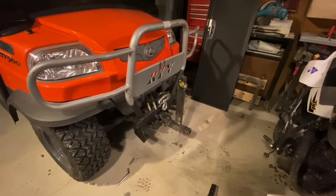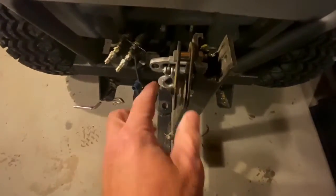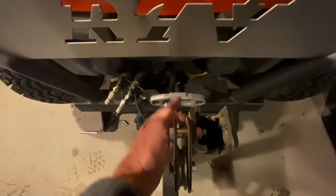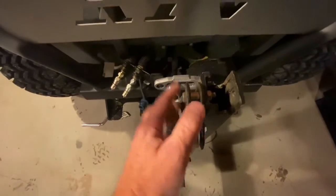Hey Bill, this is Jim. Just figured I'd give you a better shot of what my setup looks like here. So I ended up offsetting the pulley onto one side. Originally I'd had the pulley in here, but because of where the winch pulls, it kind of set it off on an angle and I didn't like that. So I brought it over here onto this side.